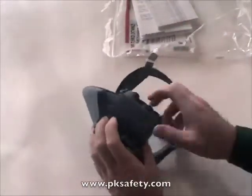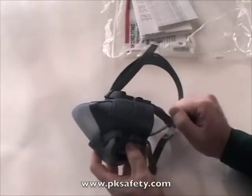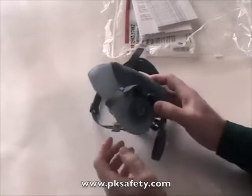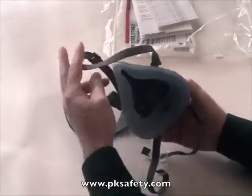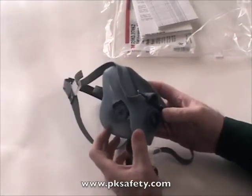The mask features a gray plastic front that houses the exhalation valve and gives the attachment point for the straps. The rubbery part is actually silicone — translucent blue in color, quite soft and very flexible.